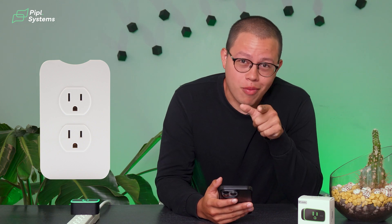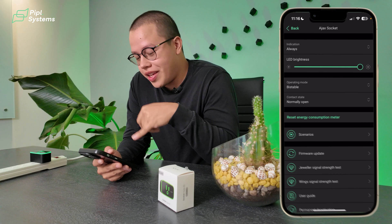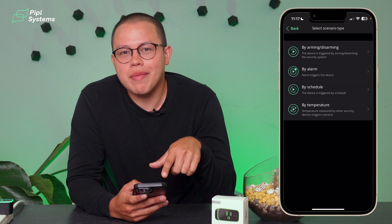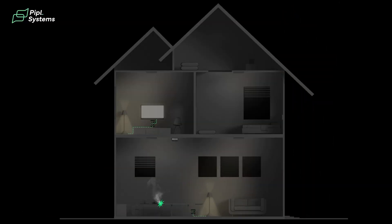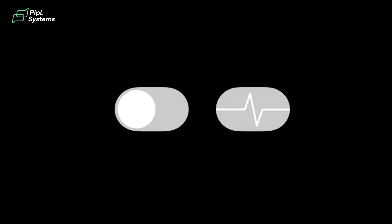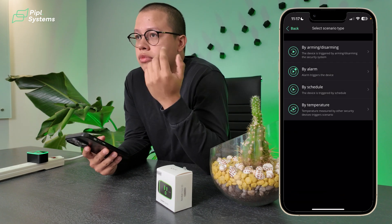Now for my favorite part — this is where dumb sockets can't compete. When we go to the Scenarios option and click 'Create Scenario,' you can choose from four trigger types. For example, by arming or disarming — say you left your hair straightener plugged and turned on at home. By leaving your house and arming the Ajax system, you can automate your sockets to turn off as you leave. Same thing when you disarm — when you enter your home, you can have certain things switch on.